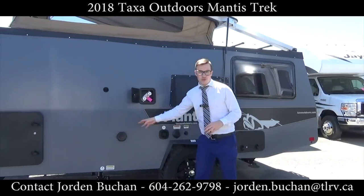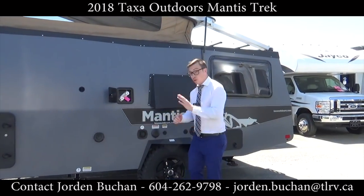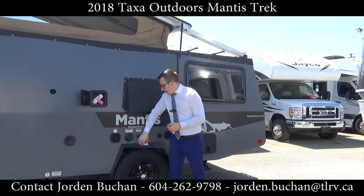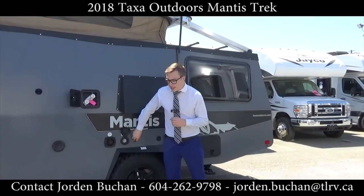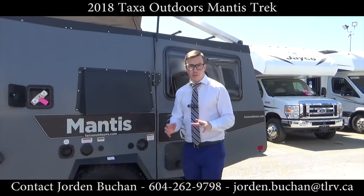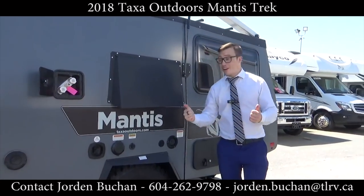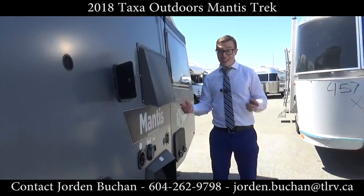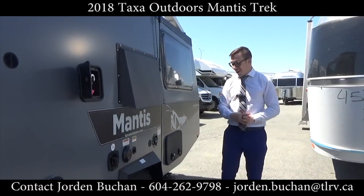This right here is just for your Truma AquaHot heating system, so we'll go about that later. This is your portable water fill-up and your plug-in, and also solar right here — so you can put a portable solar panel right beside your trailer and plug it right on in. This vent right here is for your AC, and that's right, this even has AC in it, which we'll go about later.